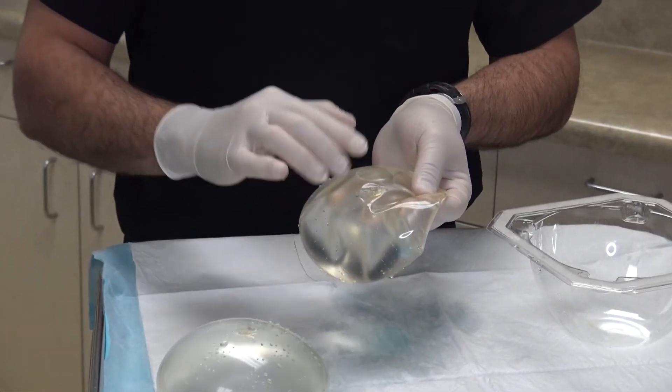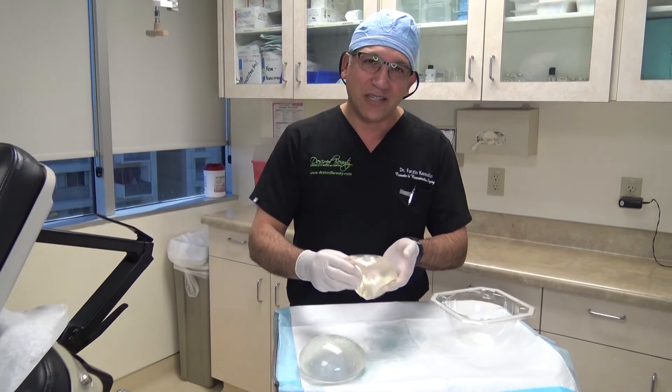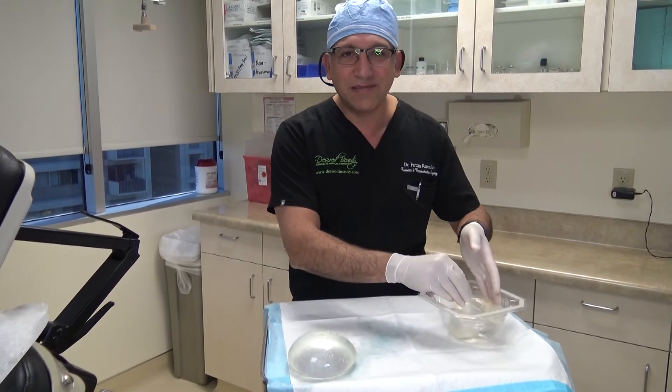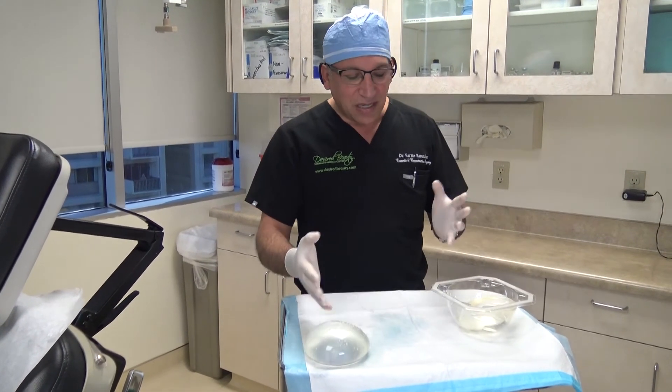In gradual leakage scenarios, the change is so slow that a lot of patients can't tell. But when they come to their plastic surgeon, we can detect these very easily, and revision of the implant can be done at the same time.